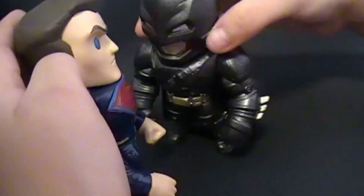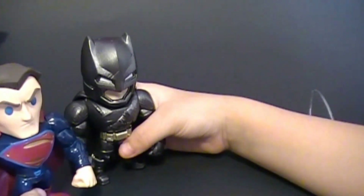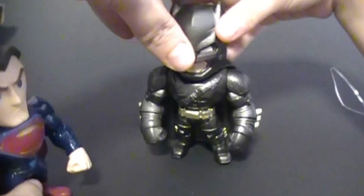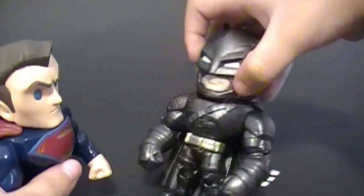That's Batman and Superman. I want the movie to come out right now. The movie already came out. What? Yep. The movie's already out. Should we like do the movie, like pretend that they're fighting? Go ahead.